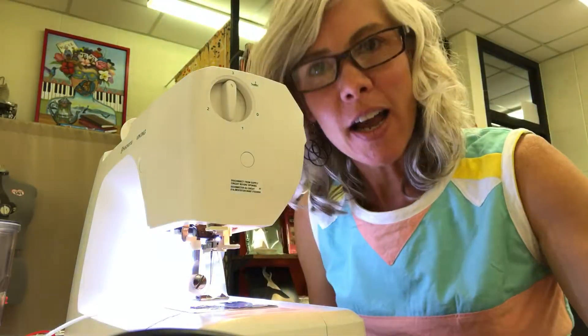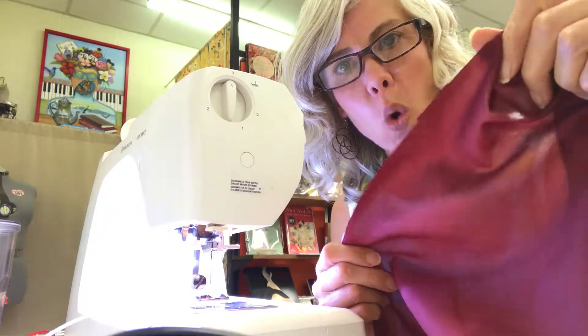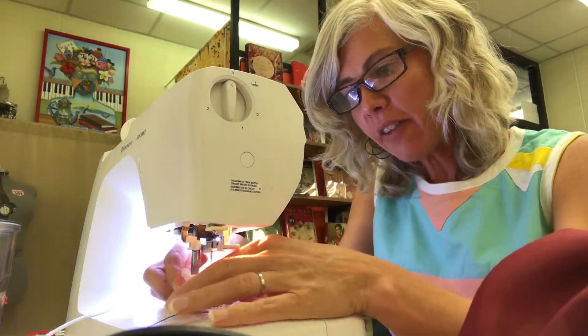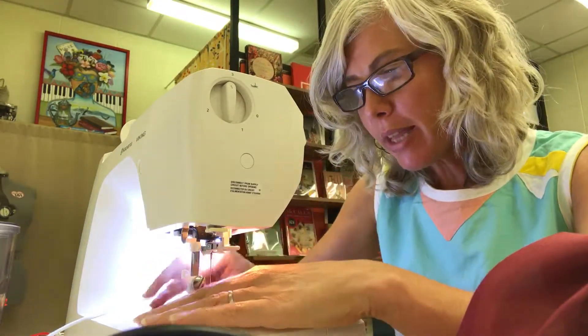Hi, Tracy McElfresh here. I'm going to show you quick tips in under a minute — a rolled hem. So I've got my bridesmaid's dress all cut nice and even, and I've got my rolled foot on here. Nice roll right there.